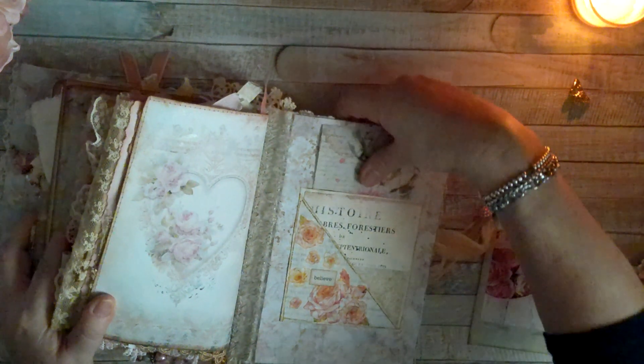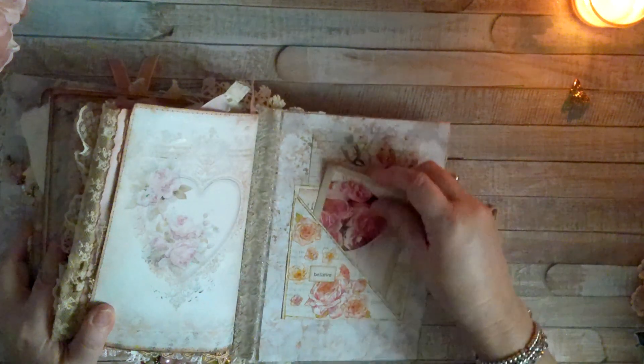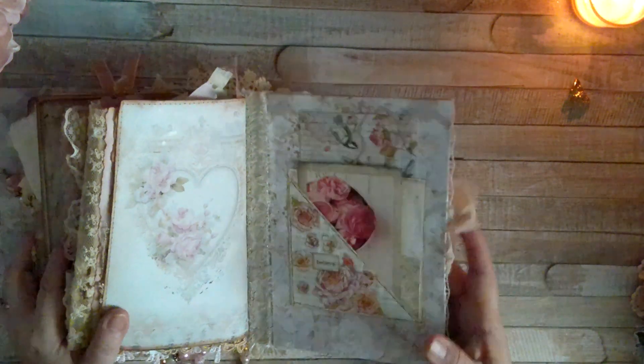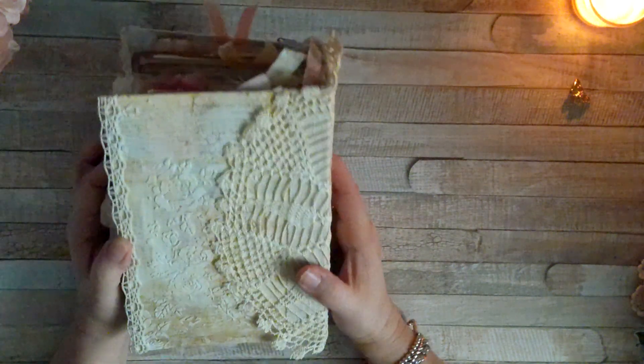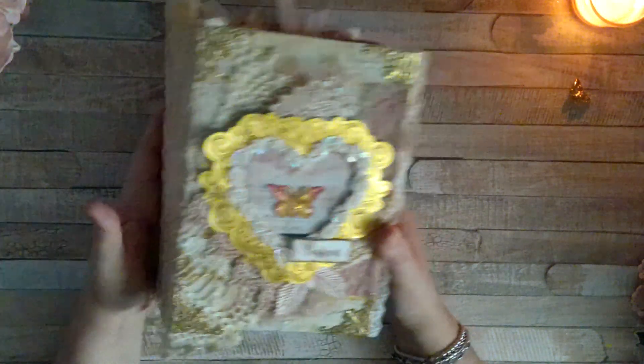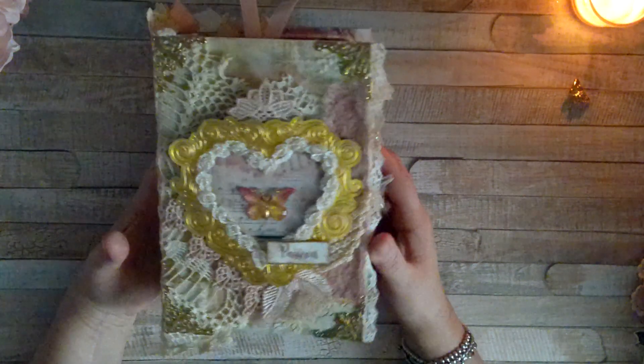I hope you got to see everything and I hope you like it. Please let me know in the comments what you think. This will be in my Etsy store when you see this. Let me know if you think I should have done something different.